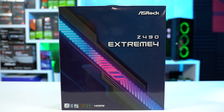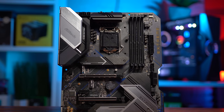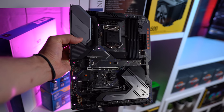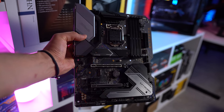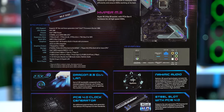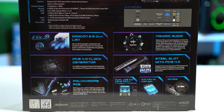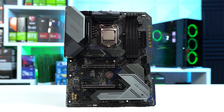Speaking of which, this is the ASRock Z490 Xtreme 4. It has an incredible black, gray, and blue color scheme which matches our build perfectly — and I'm not ashamed to admit that's why I mostly chose this motherboard. This Z490 board is packing some solid features like a PCIe 4.0 M.2 socket, base frequency boost technology, heat dissipating PCB technology, and it even has a 2.5 gigabit LAN port.